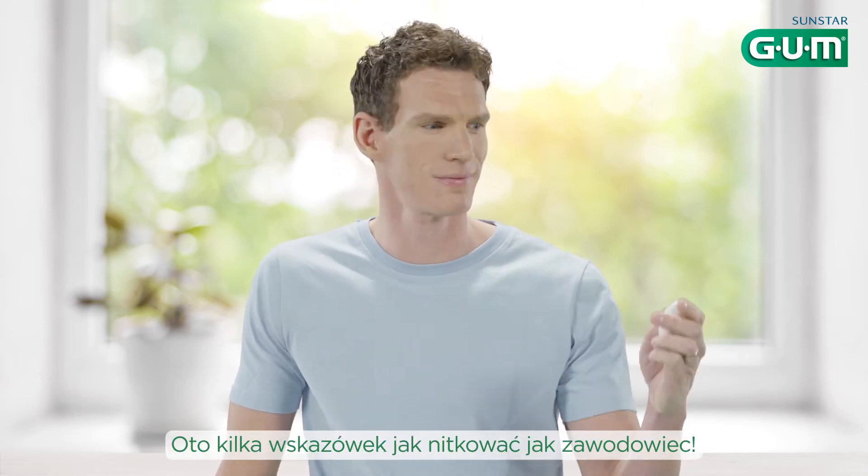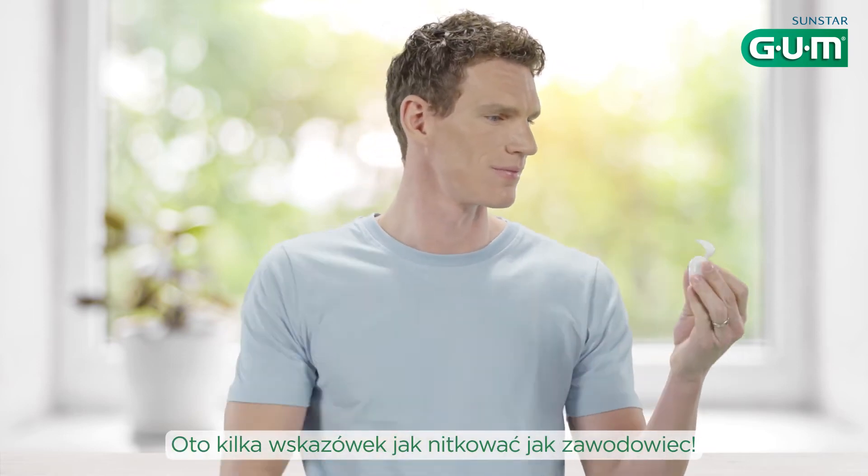Flossing can be tricky, right? Here are some tips to floss like a pro. Let's get started.